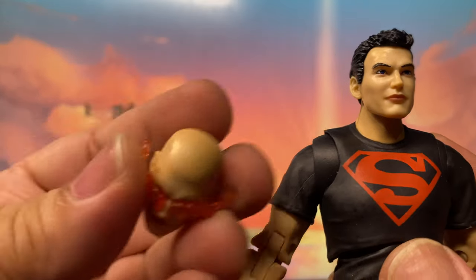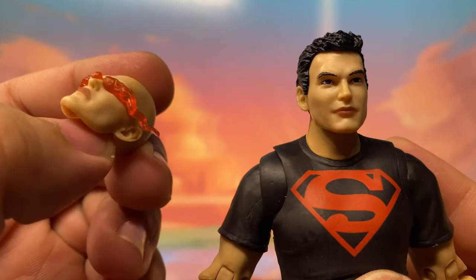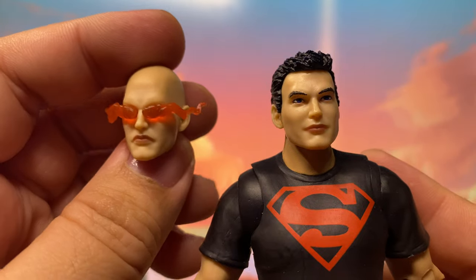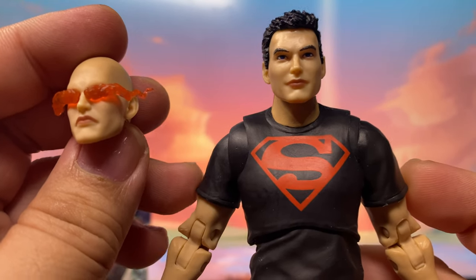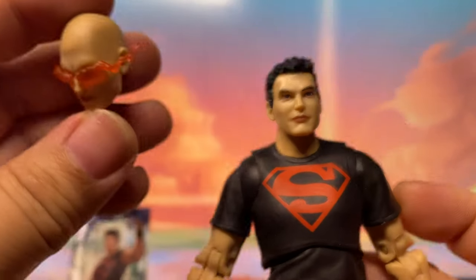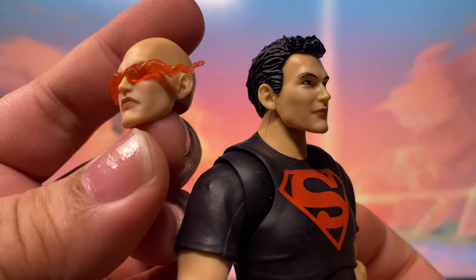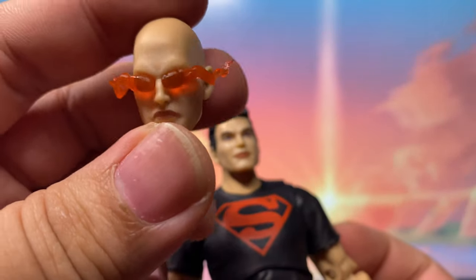But aside from those two, we also received this third head sculpt. I think this is the one from when he escaped from the lab, where he just used his heat vision. Based on what I remember about Connor Kent, he's a clone of Superman and Lex Luthor's DNA. I guess that's why he has this head sculpt — because this one resembles more of the Superman DNA side, while the other makes him look more of the Lex Luthor DNA side. But again, this head sculpt looks amazing.